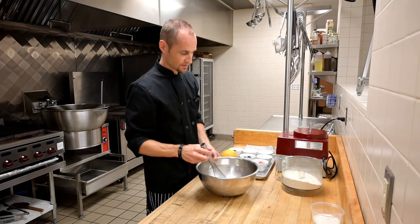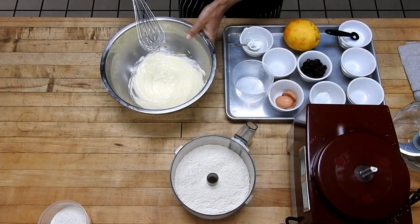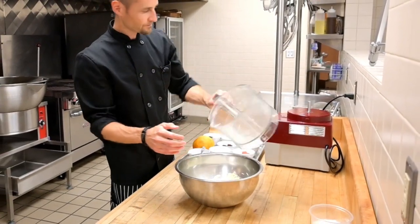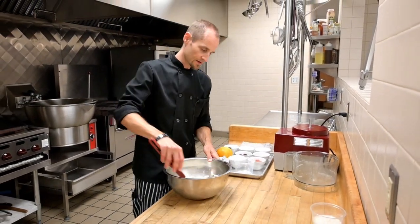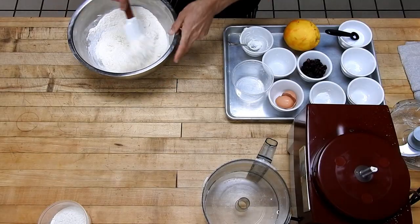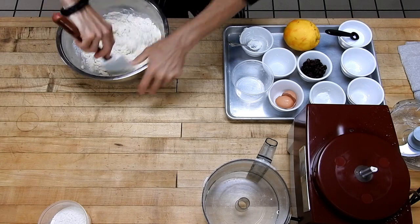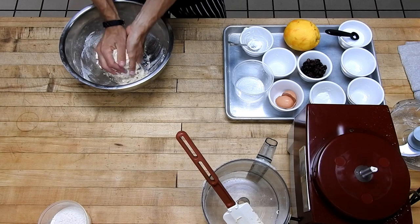We'll whisk that together and then add our dry ingredient mix. Mix that together until it kind of comes together into a ball. It's going to be pretty sticky, so if you need to, you can add a little bit of flour so it comes together. Sometimes it's good just to form it together with your hands.